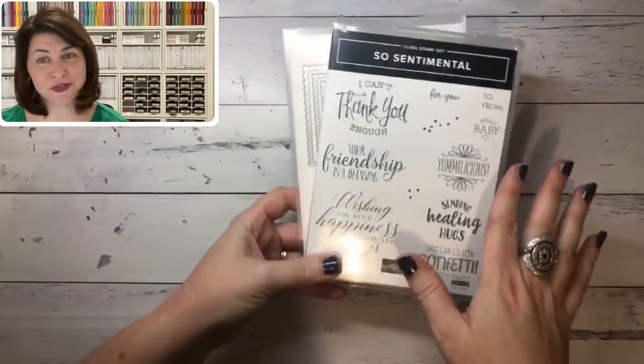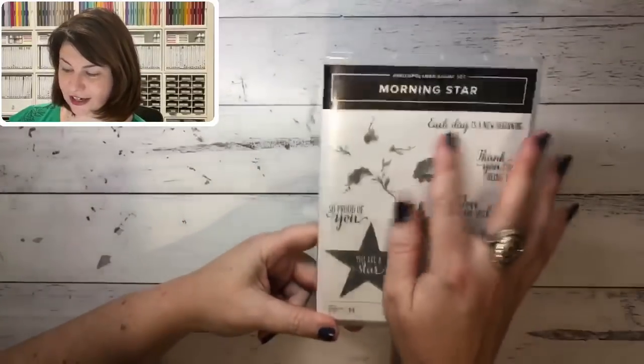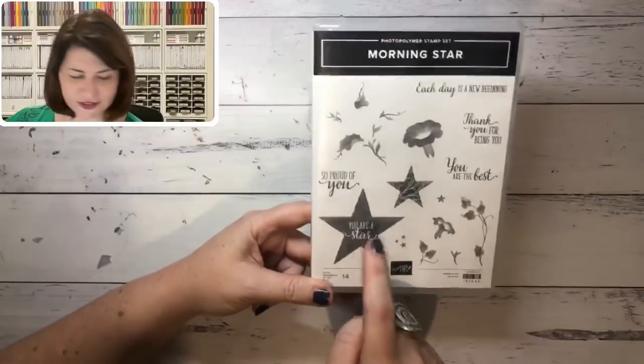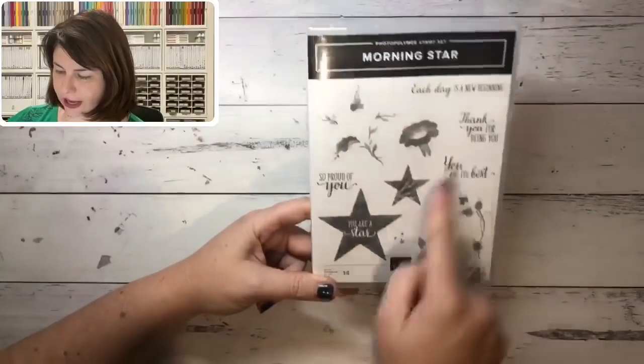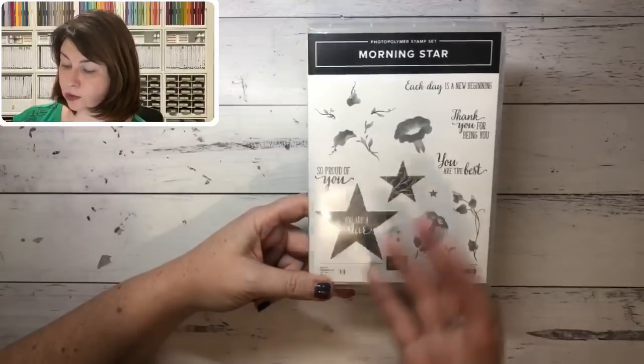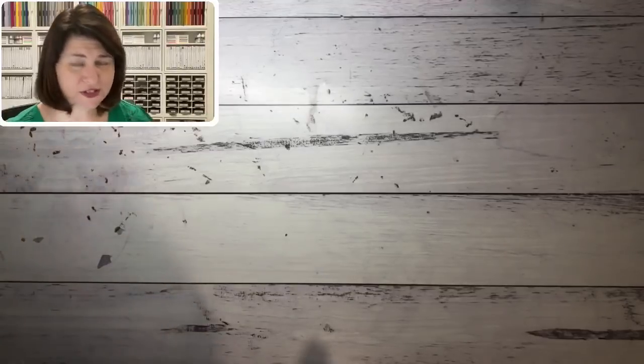Composing myself! That is a great set — 'So Sentimental' — and I got very sentimental. The next one is 'Morning Star' — fantastic sentiments: 'Each day is a new beginning,' 'You're the best,' 'So proud of you,' 'You're a star.' It also matches with our stitch star dies which we already have. I love that Stampin' Up are bringing in dies we already have and coordinating stamps with what's there.